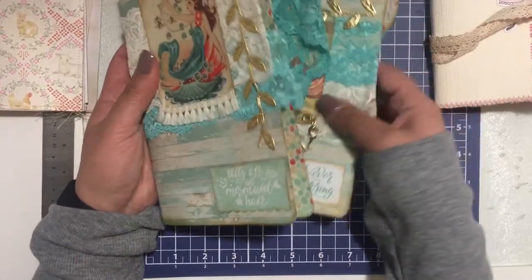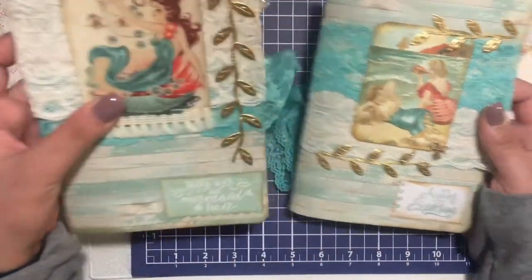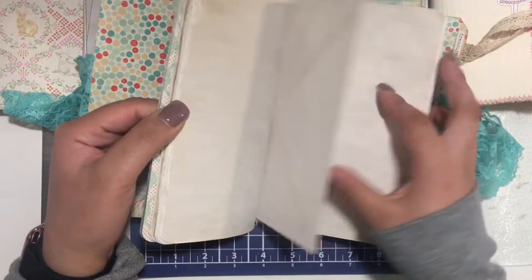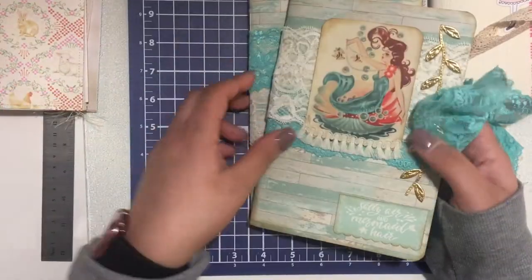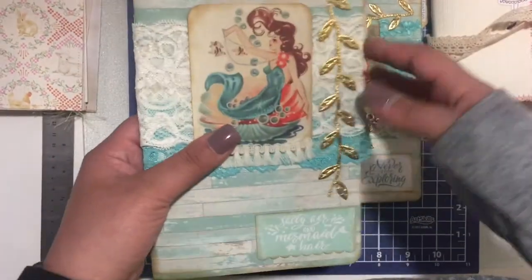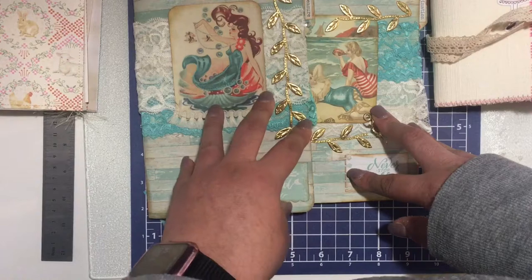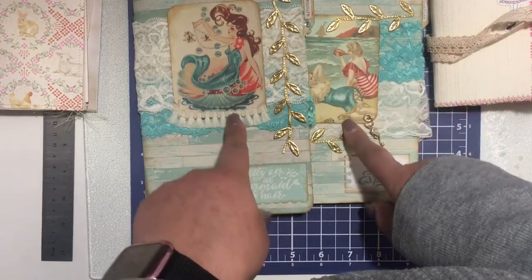These next two are both mermaid journals. This one has a little charm in the front. I don't remember how many pages are in here. These are pretty much blank, but I will include a little ephemera pack. These two are going to be $20 shipped. In my shop they're a little bit more and you'd have to pay for shipping. So if you're interested, please email me — it will be $20 shipped.